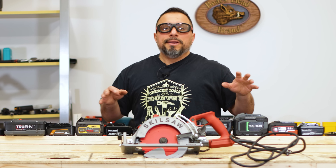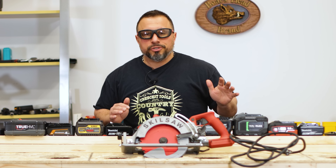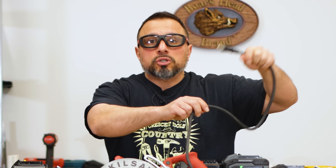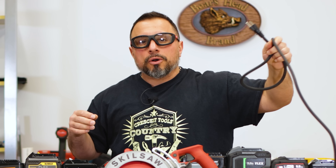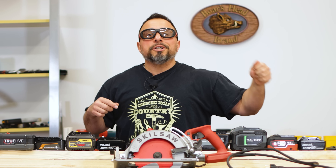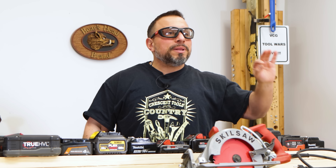You know, it used to be getting power to your tools was a fairly simple procedure. You had a cord, you made sure it was in good condition. Most likely, you had an extension cord that was in good condition. You then took that cord, you plugged it into a wall or a generator, and voila! Things are rapidly changing.